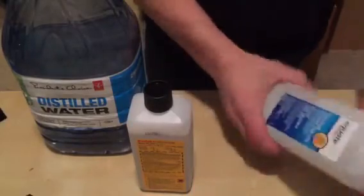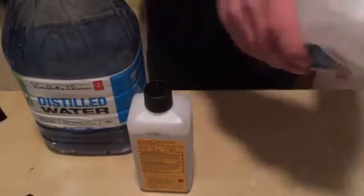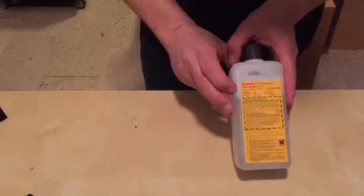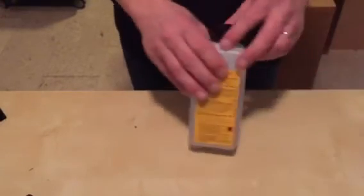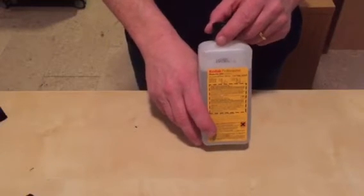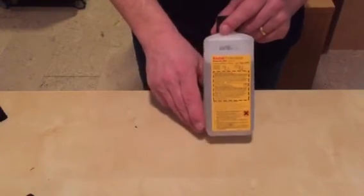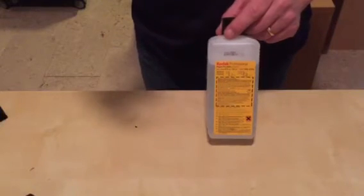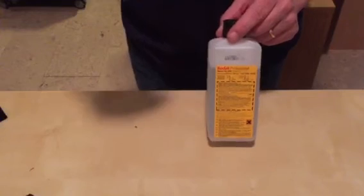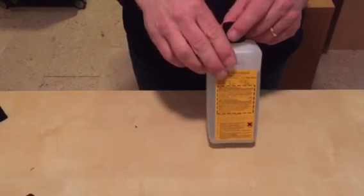So I use ISO alcohol — I get this at my local drugstore — and distilled water. My favorite part is Kodak Photoflow 200. This is a $15 bottle; it's hard to find. There are a bunch of alternatives, but you really need this as a wetting agent. You can use soap, and since you're using an RCM and you're gonna rinse with distilled water, the wetting agent isn't as important as it would be with just a spray-and-wipe system or any other kind of system.